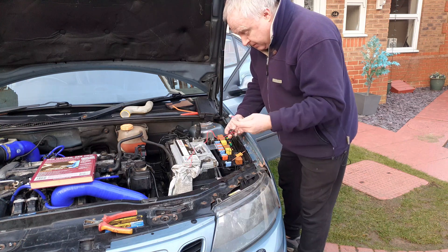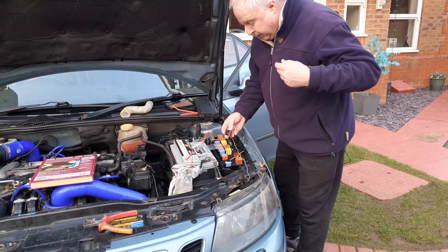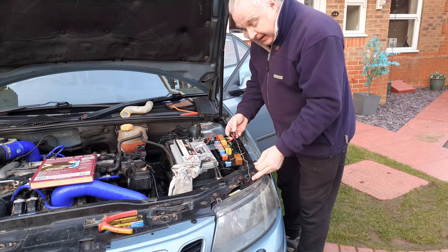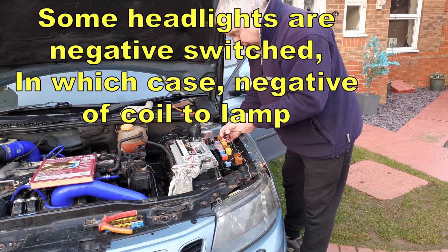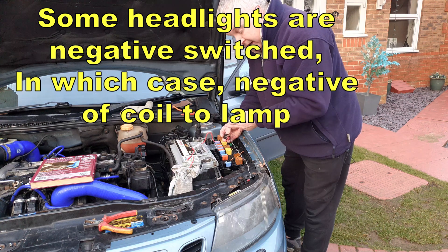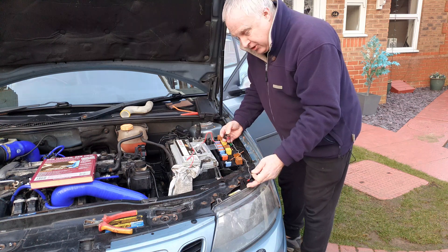One side of the coil wants to go to earth and the other side of the coil wants to go to the headlight itself, to the dip beam contact, so that 12 volts goes onto the coil of the relay when the dip beam lights are turned on.